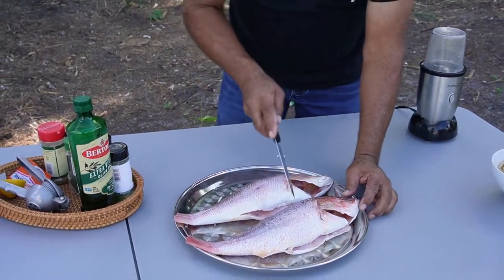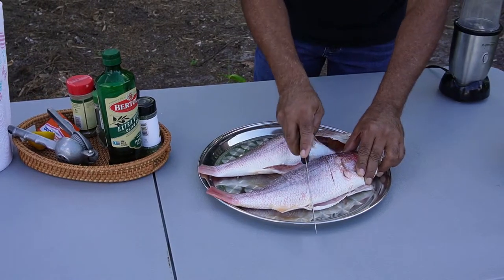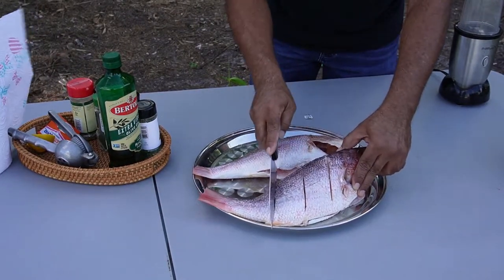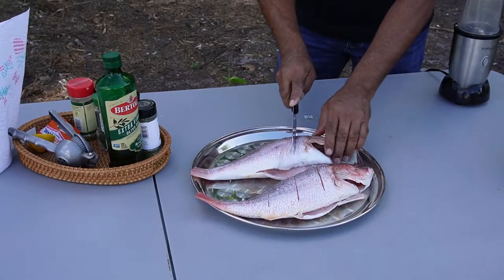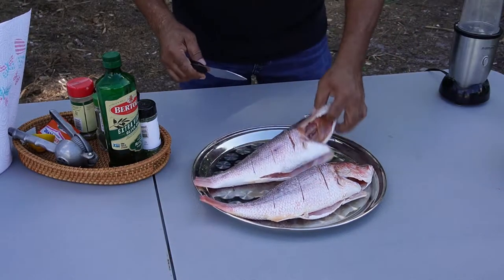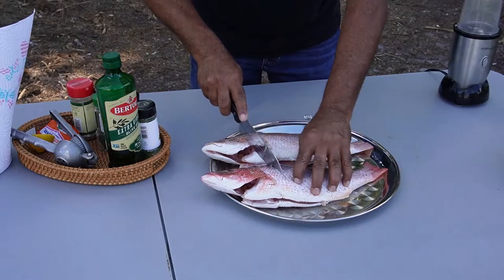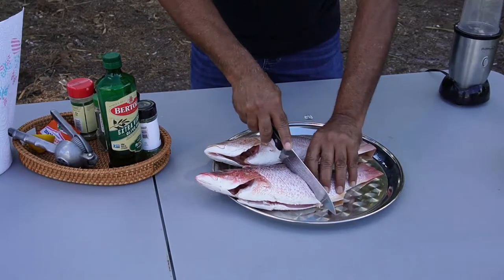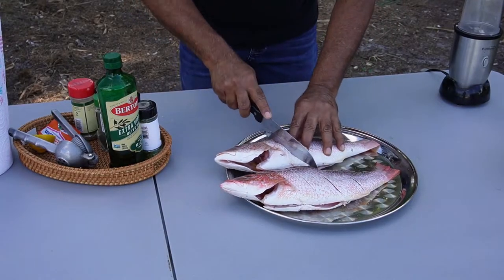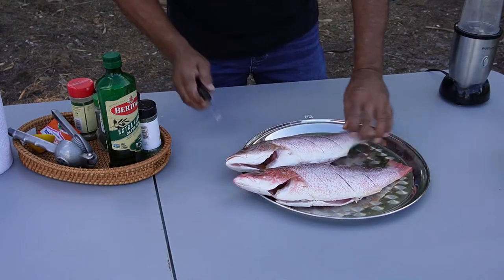We're going to score this fish — put some slices on it. The reason I'm putting these slits in the fish is so we're going to get all that rub into those slits. This will flavor the fish so, so much.